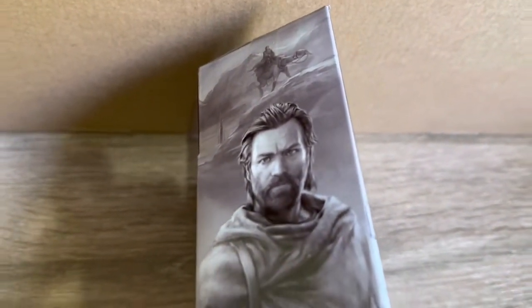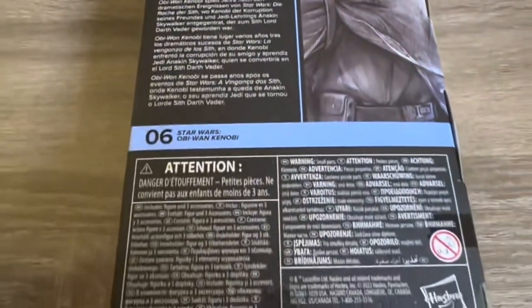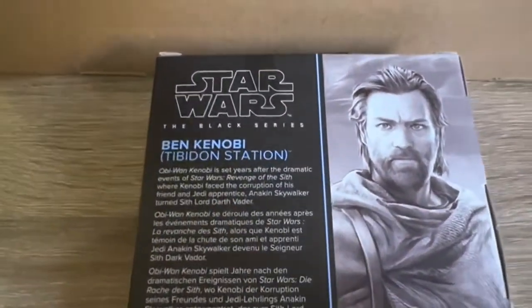Here's a shot of the artwork on the side of the box, looking really good there as always. And here's a shot of the back of the packaging. This one is number six in the Obi-Wan Kenobi Series Wave, and again just another shot of the artwork there.